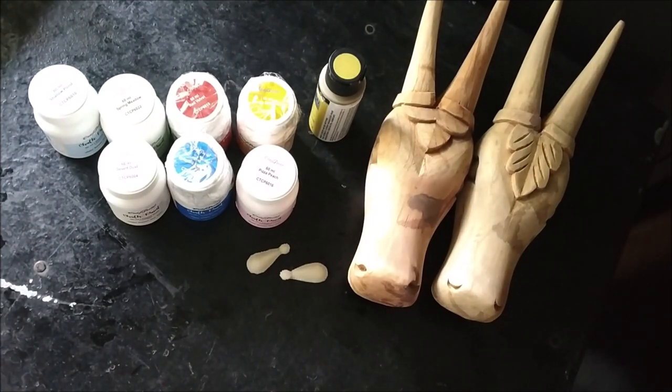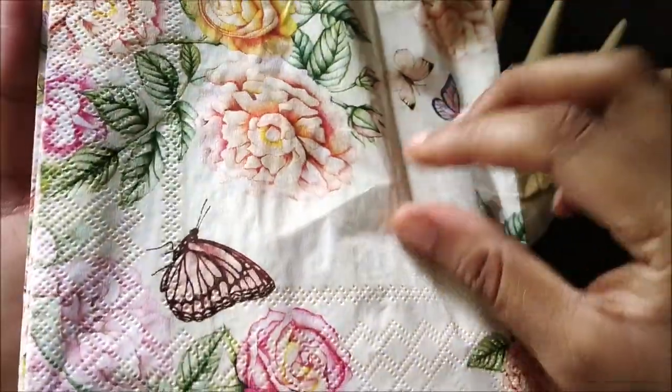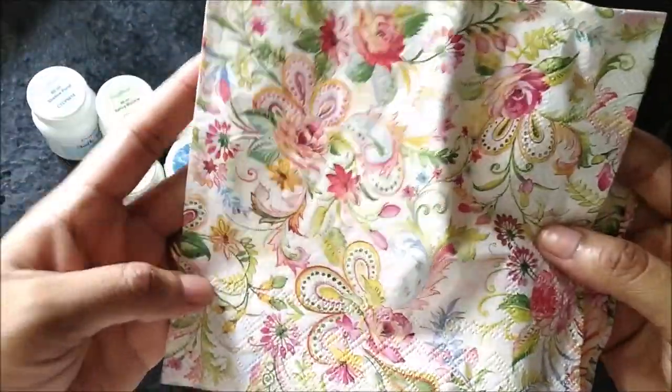Now I have some beautiful decoupage napkins. As usual, decoupage is something very dear to my heart. These are beautiful floral pastel prints and I really love them.